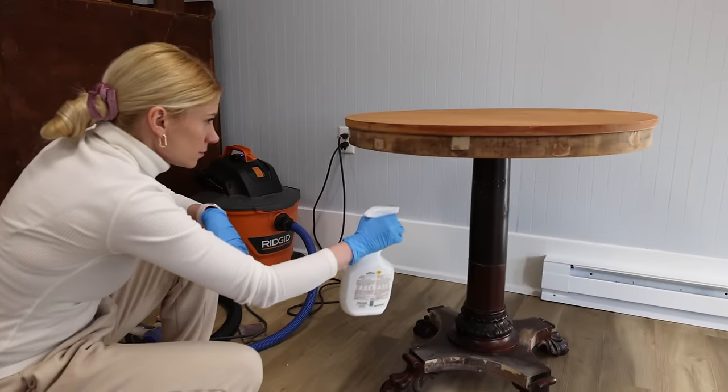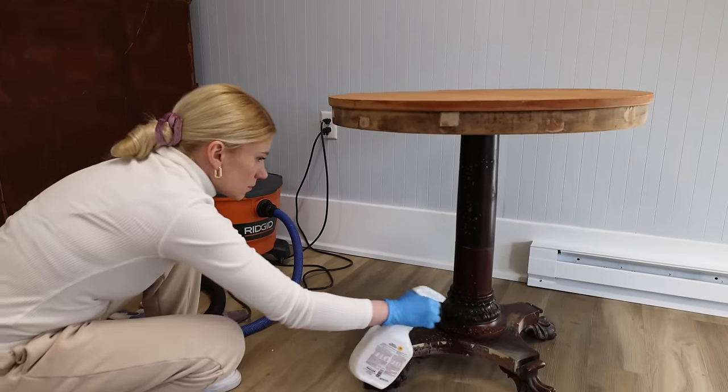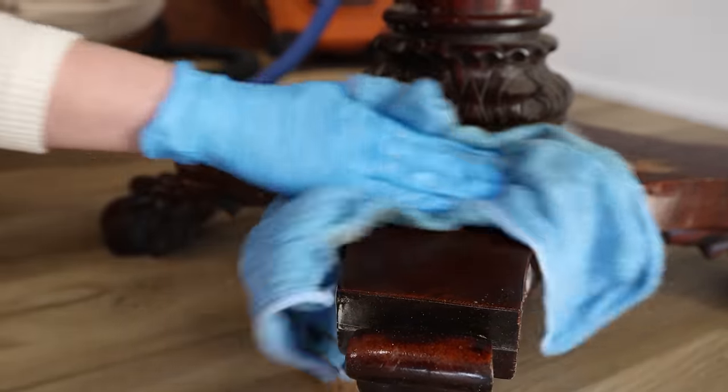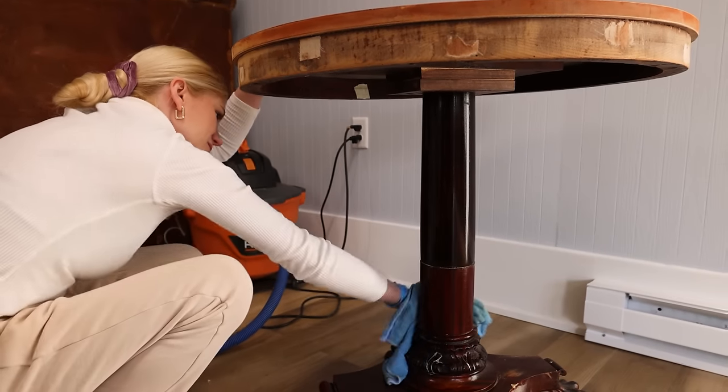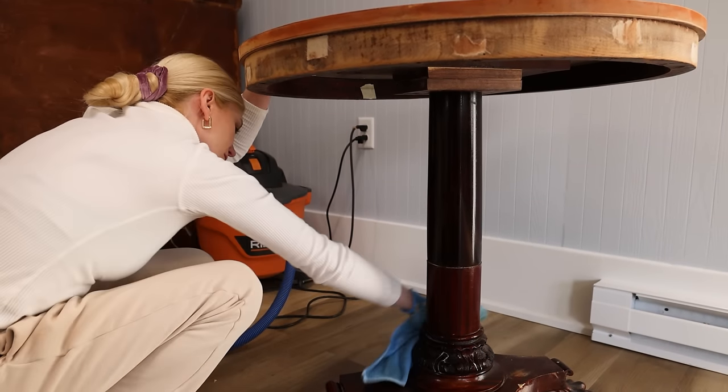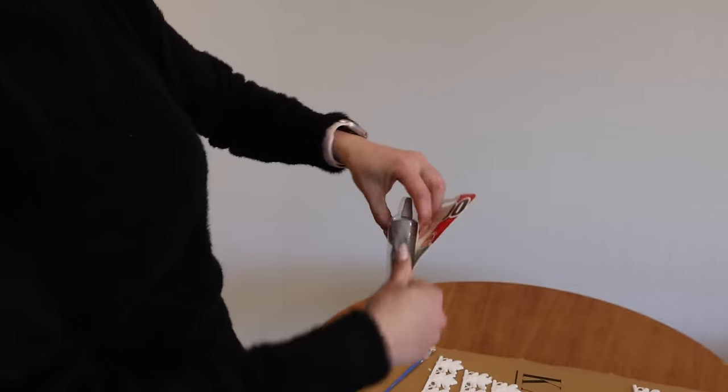Of course you have to clean your pieces. This is something you do every time before you start your makeover - it's a must, there is no way around it. Just clean. Even if you are redoing a vase, you've got to clean it. I'm always hunting people to clean their pieces. And then we glue.